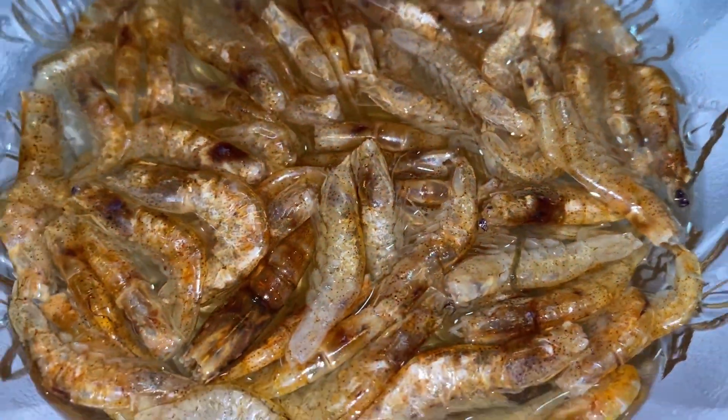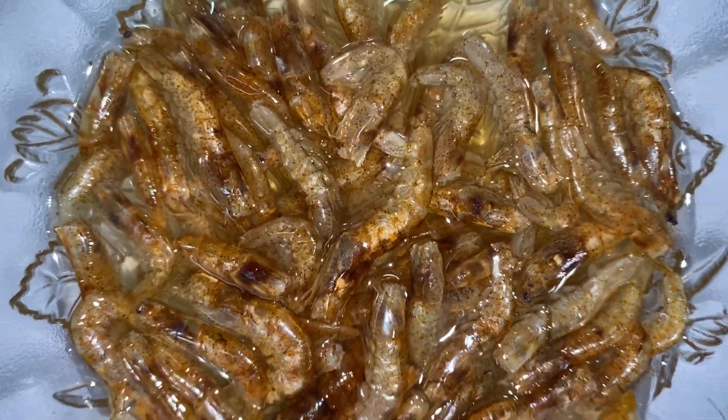The prawns have already become soft. Let's drain the water, apply a little salt, and keep them aside.